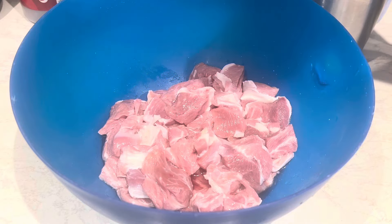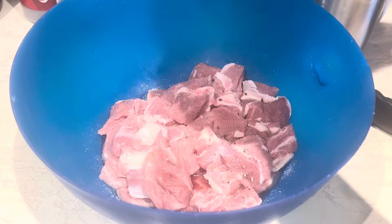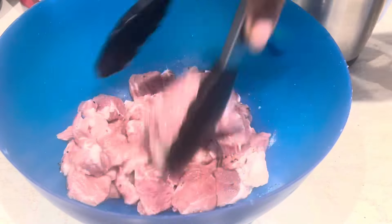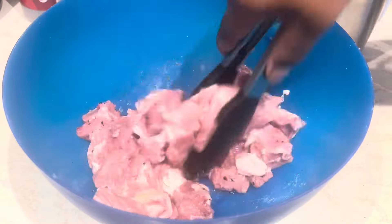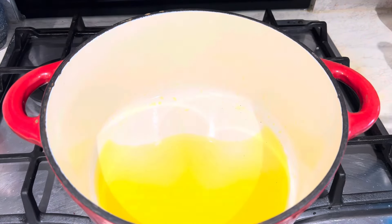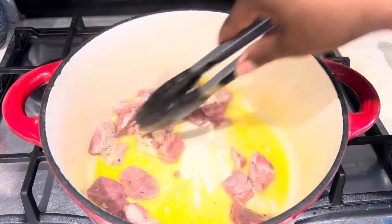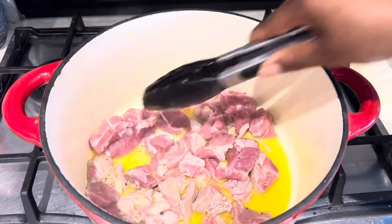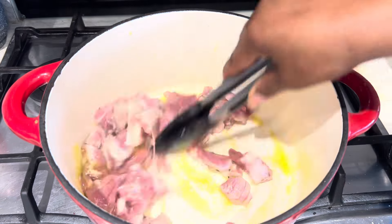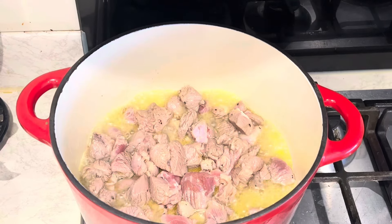To start, this is my lamb — I've cut it into small bits. You can use any protein of your choice: chicken or whichever you like. I add some salt and also some black pepper, mix it nicely and set it aside. Then I have my saucepan and I'm going to add some rapeseed oil — you can use any oil of your choice. I brown my protein; I like it nice and brown, so just come along with me.